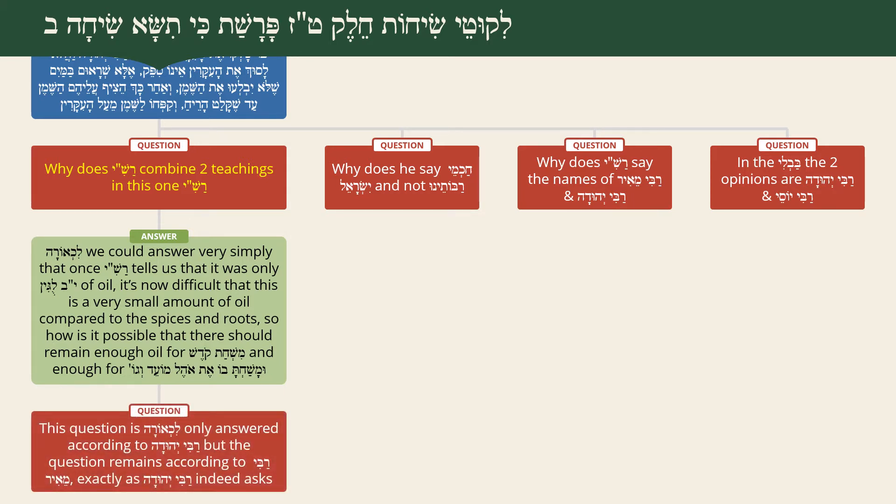However, this is still not fully resolved, because the question is only answered according to Rabbi Yehuda - who explains they first soaked the spices in water so they absorbed water and didn't absorb the oil, leaving oil for the Shemen HaMishcha. According to Rabbi Meir the question remains, and this is exactly the question Rabbi Yehuda asks on Rabbi Meir.